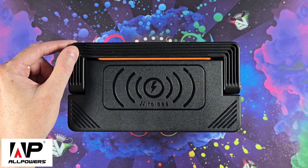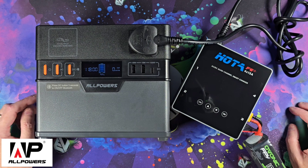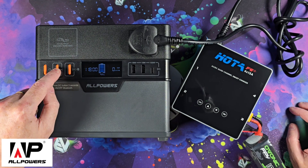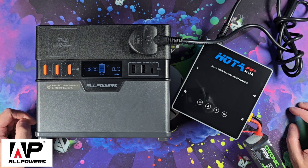We also have a very sturdy handle. The recommended operating temperature is 0 to 40 degrees. Here I have my FPV charger — as you can see, it powers it no problem at all.